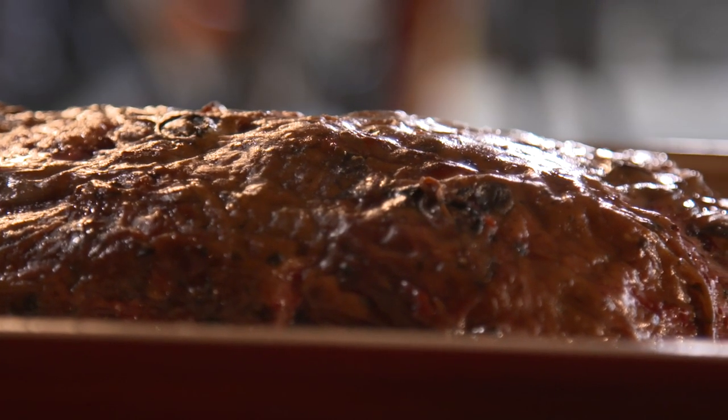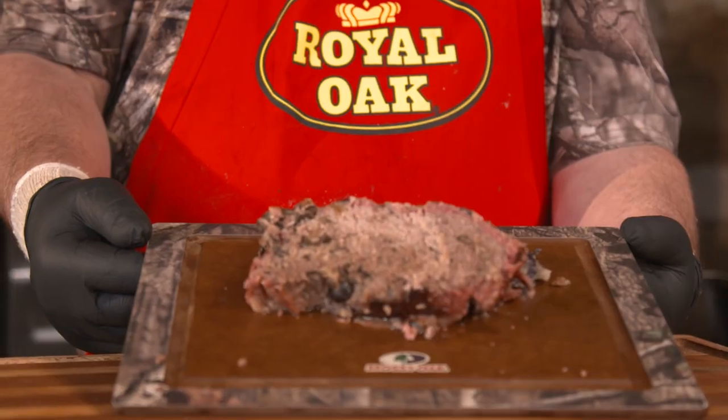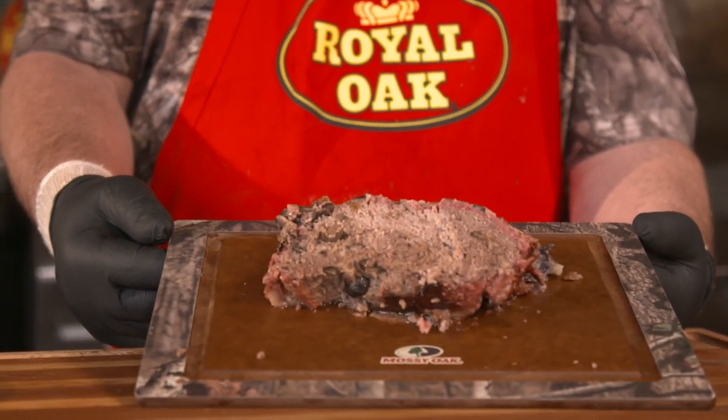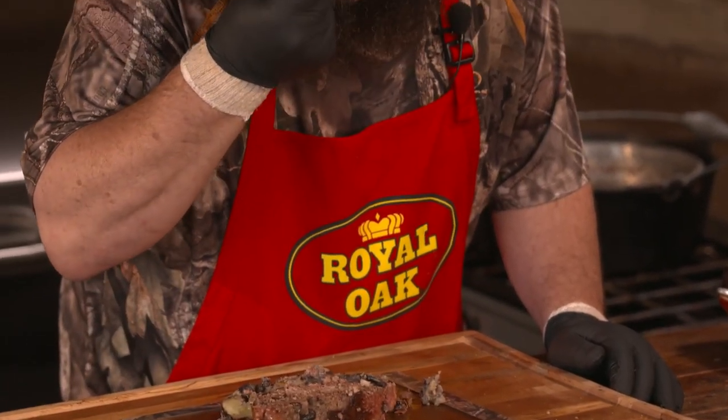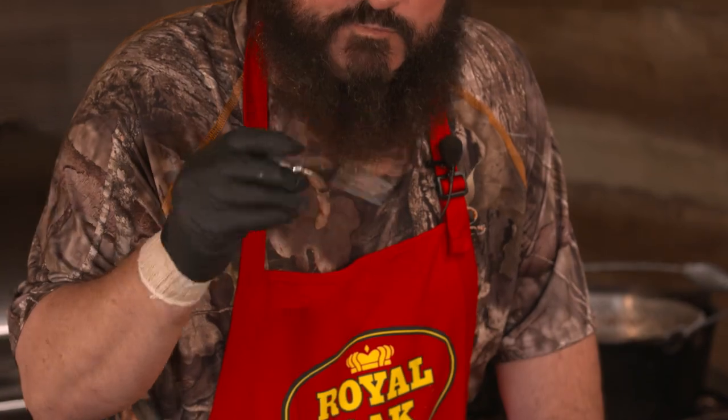We're at the end of the wild game Italian meatloaf — it's turned out great. You can see a good smoke ring where it cooked on that drum smoker, and I'm sitting here smelling this right now and I cannot wait to try it. That's what I'm talking about right there — that smoke on the outside with that garlic, black olives, and onion. Mama would be proud.